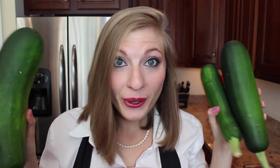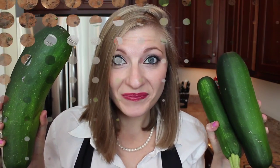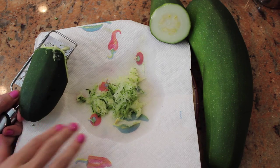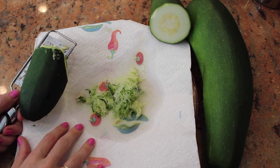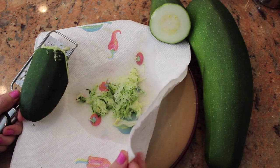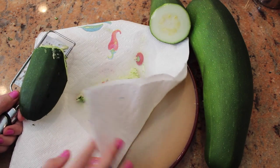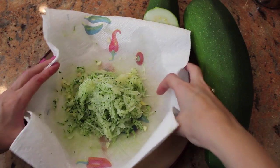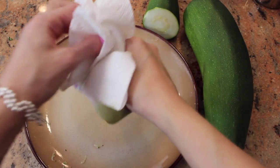So since I have the mother load of squash here, we're going to make some quick and tasty zucchini cakes. First step, you need to grate two cups of zucchini. Now since it's such a watery vegetable, I would recommend doing it with a double layer of paper towels with a plate or a bowl underneath.